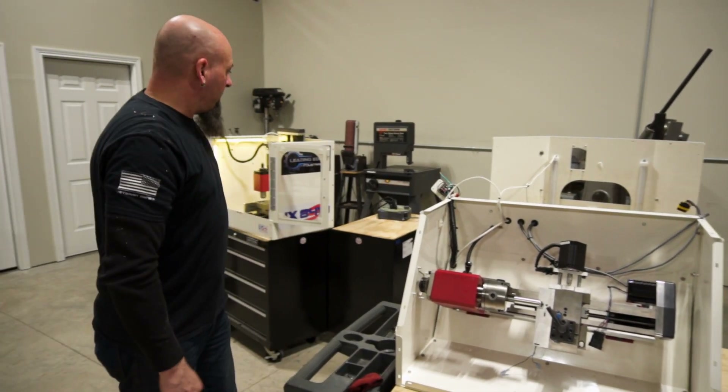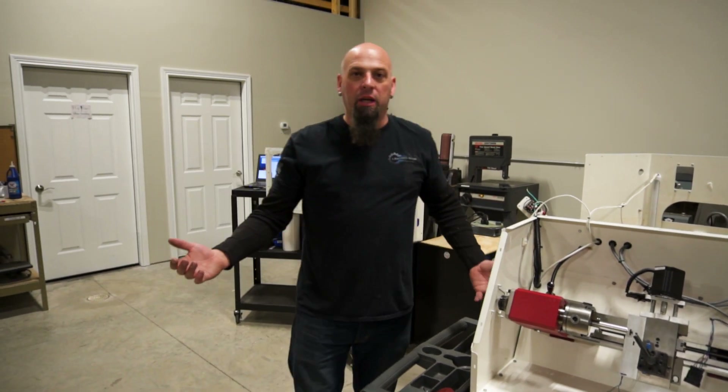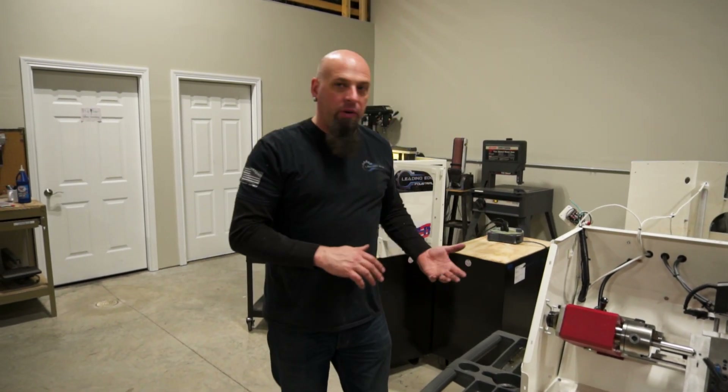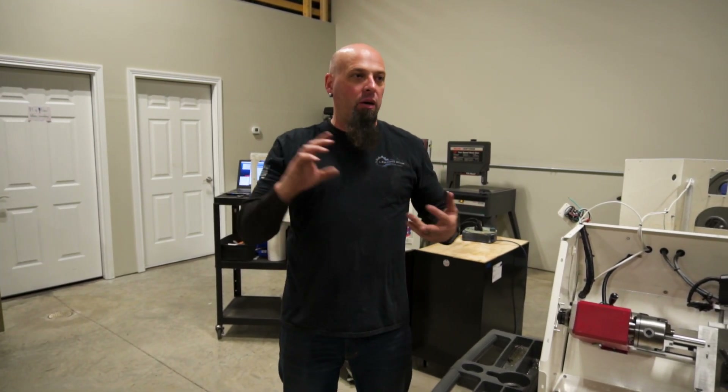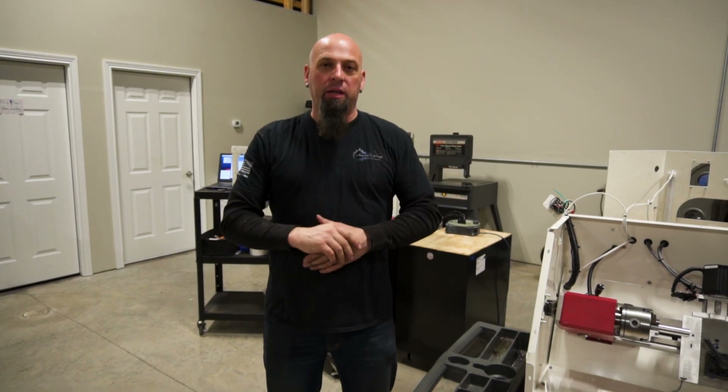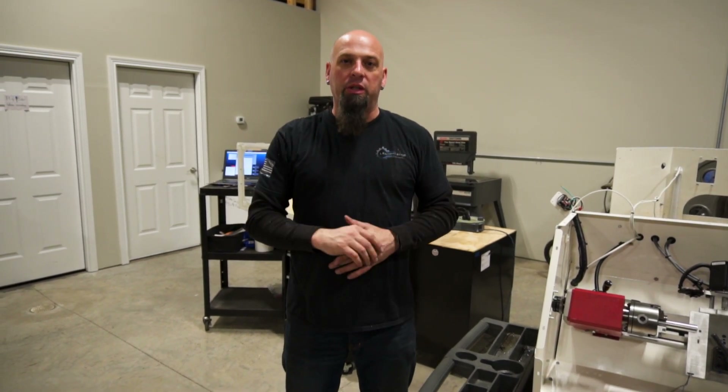That's about it for our Edge update. Outside of doing this stuff here, we're just hammering on production — trying to get all of our castings in, lining up powder coating and sheet metal. Everything is going to be coming in and coming together over the next four to six weeks. So keep an eye on us and we'll talk to you soon.